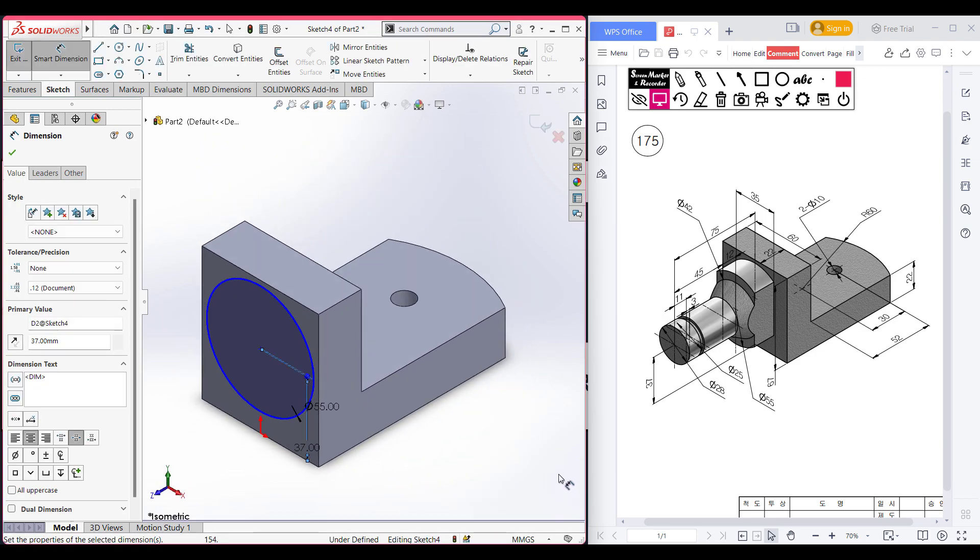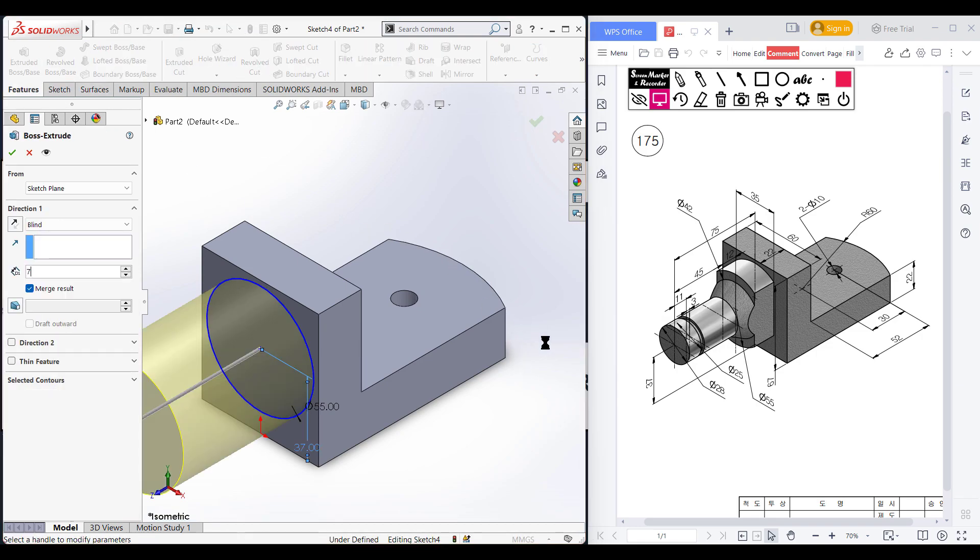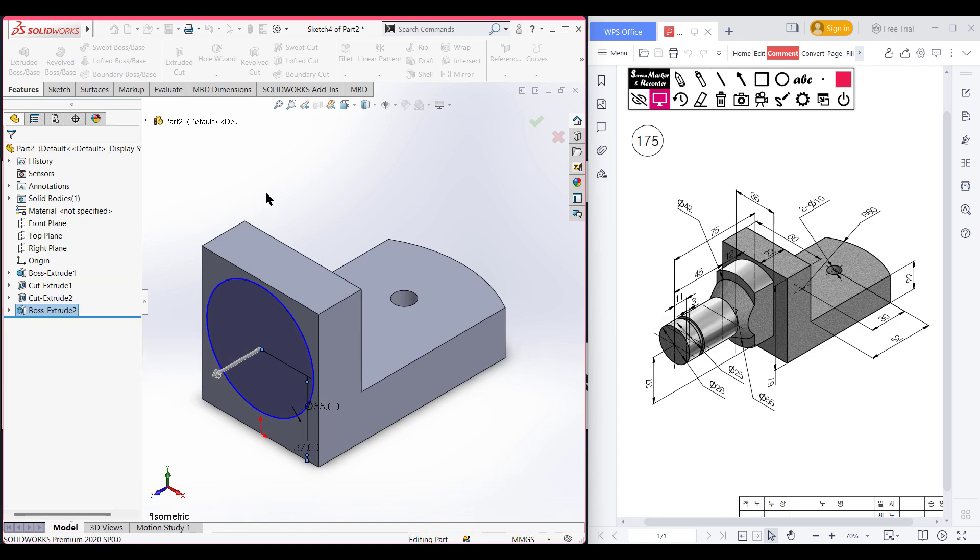Selecting it for a better view. Go to features, now extrude boss. Extrude boss it to 75 minus 45 minus 12 units — that will be 18 units. Press okay. This portion has been done quite well.